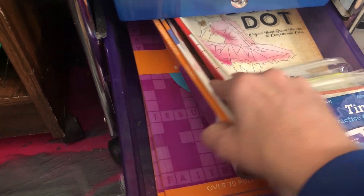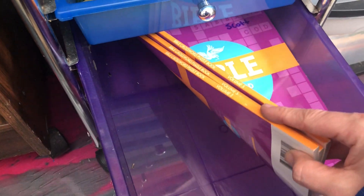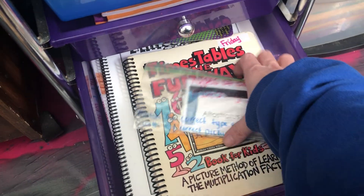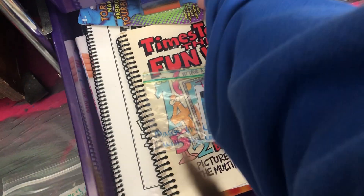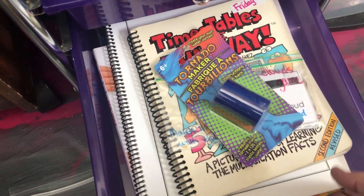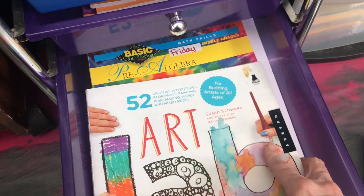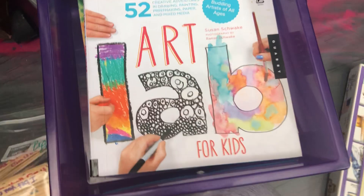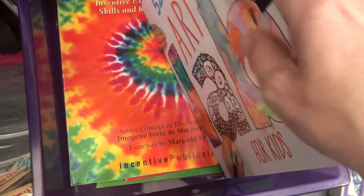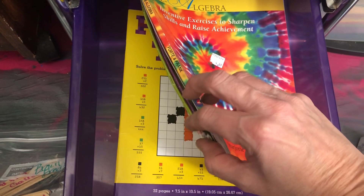For Fun Friday we have dot-to-dots, mazes, and Bible crosswords — all of these came from the Dollar Tree. There's a matching game I made a long time ago about the different types of clouds, and a tornado activity. There's also an art lab book — 52 Art Labs for Kids — which is awesome. If you don't have it you should check it out. We really enjoy this one. There's also some fun math stuff and math puzzles for them to do.